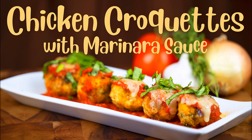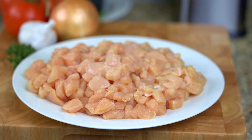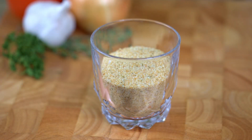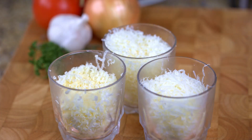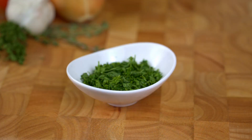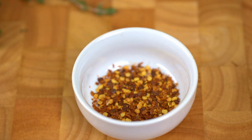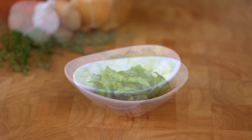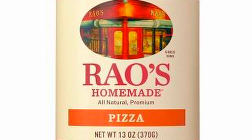Our mise en place for tonight's dish is: a quarter cup of extra virgin olive oil, four organic boneless skinless chicken breasts sliced and diced, two organic pasture-raised eggs, a half cup of Italian breadcrumbs, a quarter cup of Italian breadcrumbs for the plate, a half cup each of Parmesan Reggiano cheese, Havarti cheese, and mozzarella cheese, two tablespoons of chopped parsley, one tablespoon each of salt, pepper, onion powder, garlic powder, fennel seed, Italian herb seasoning, and red pepper flakes, three cloves of fresh garlic minced, one half yellow onion chopped, two tablespoons of fresh basil rolled and chopped, and a 13-ounce jar of pizza sauce. You can also use marinara or tomato sauce.